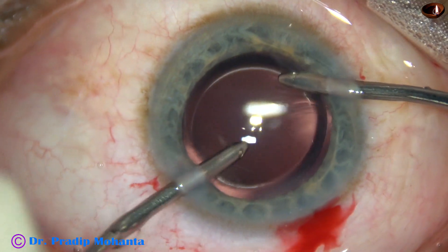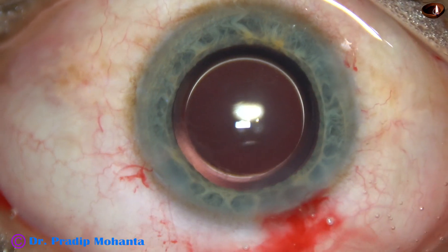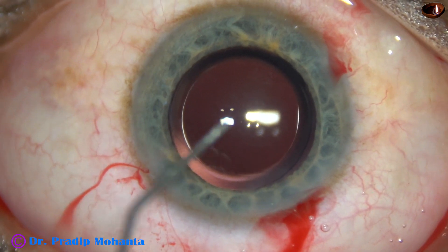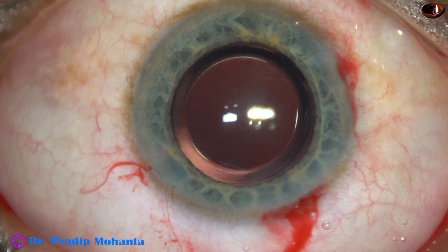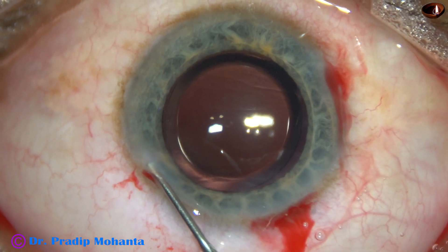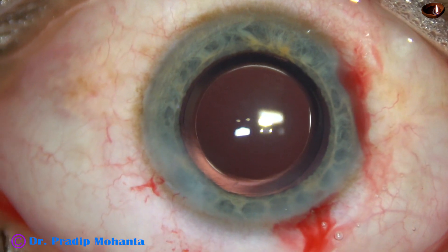Thorough cleaning of visco is very much necessary to avoid post-op rise of intraocular pressure. Retained visco can cause high rise of intraocular pressure and steamy corneal edema. The patient becomes very uncomfortable because of retained visco. This is moxifloxacin. The side ports are closed by hydrating the corneal stroma with a 27-gauge cannula and BSS.